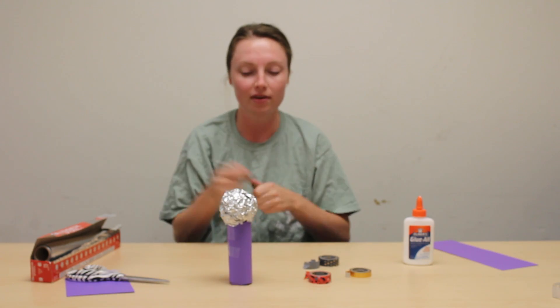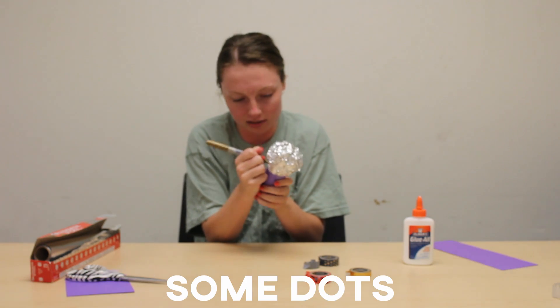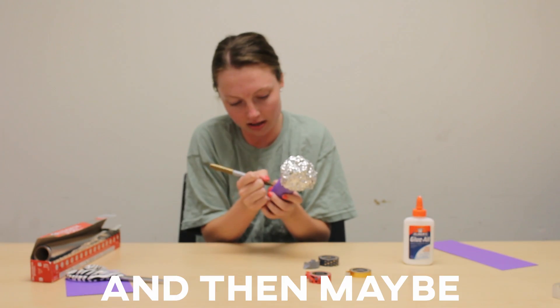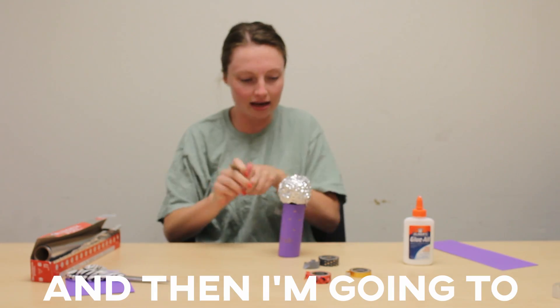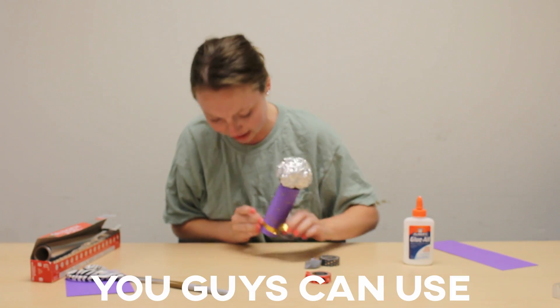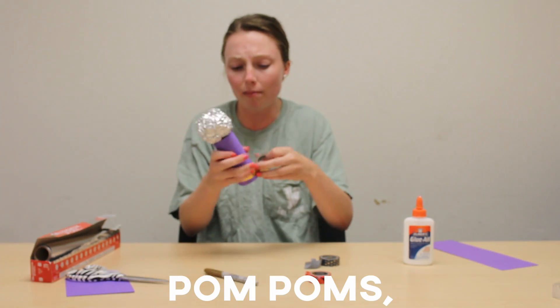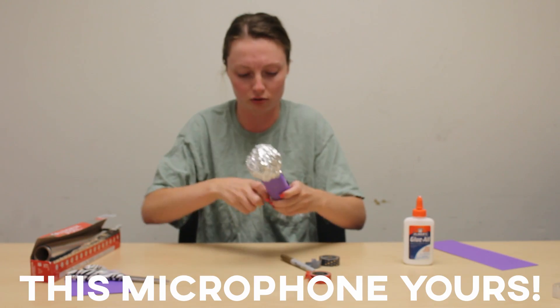Now it's time for decorating! I'm going to put some dots, write my name, and then use this really cool tape. You can use stickers, glitter, pom-poms, more colored paper — whatever you have at home to make this microphone yours.